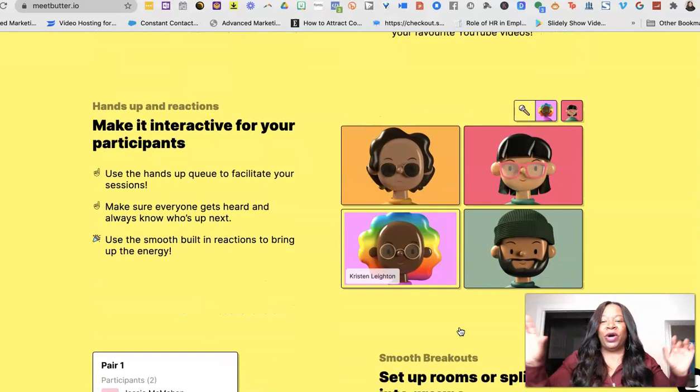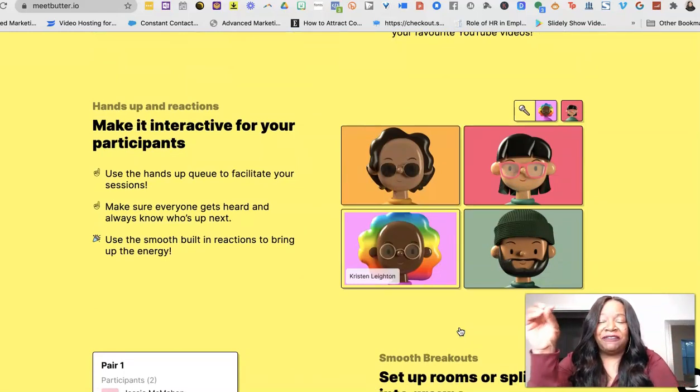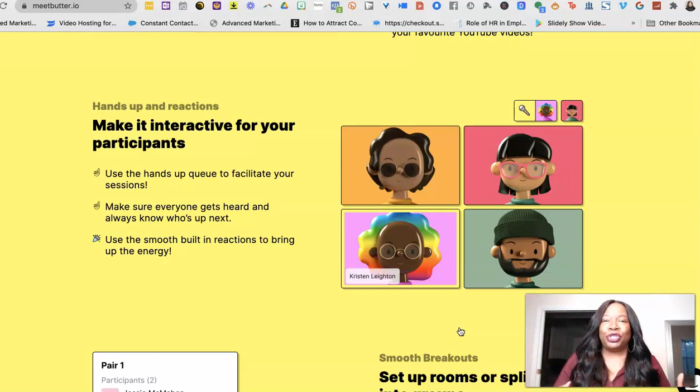This is so interactive for the people in the workshop. If you've ever been in a Zoom meeting, sometimes the chat goes a little crazy and you're not really sure who said what or who commented — not in Meat Butter. Meat Butter does a couple of things I haven't seen any other software currently available do. When you give the mic over to someone else to talk — they call that 'the word' — that person is highlighted in yellow, so we know who's actually talking.